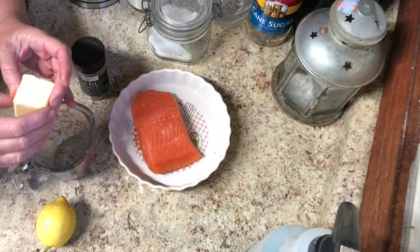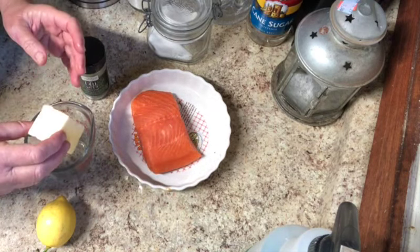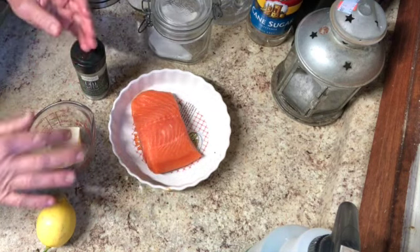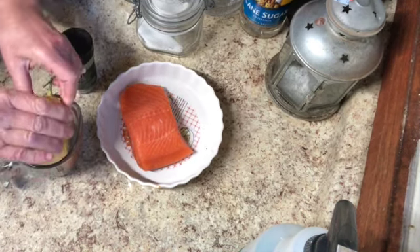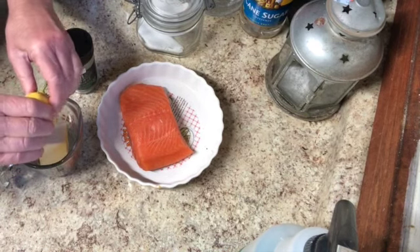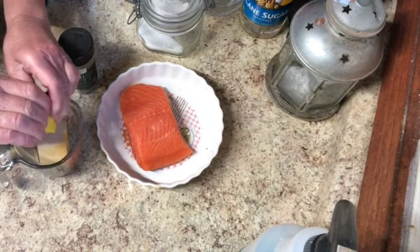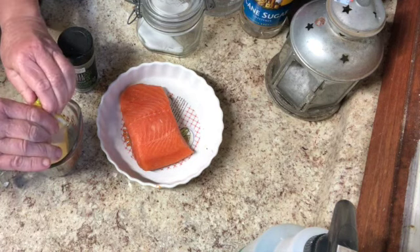I'm going to make this simple by putting half a stick of margarine — you can use butter again if you want — in there, and I'm going to squeeze maybe half this lemon in. The amount of lemon really depends on you. I like to not overdo it in the beginning and add later, because you can always add but you can't always take away.